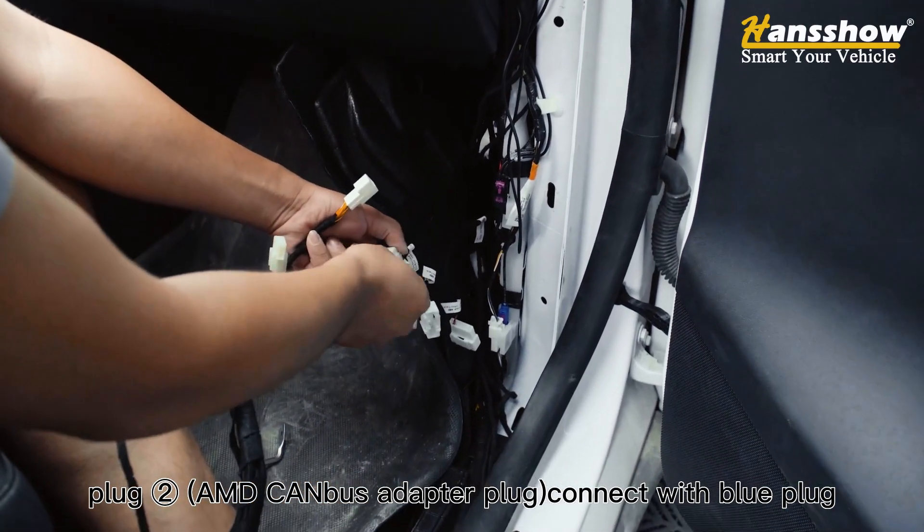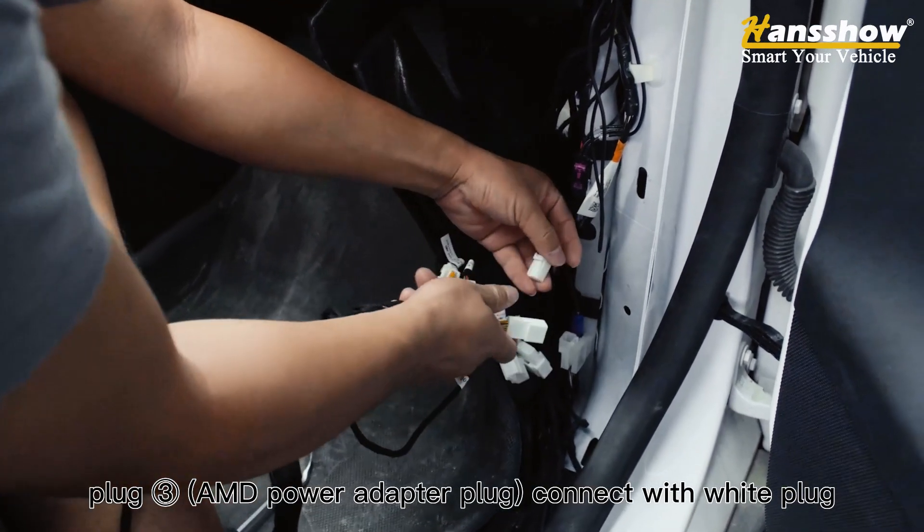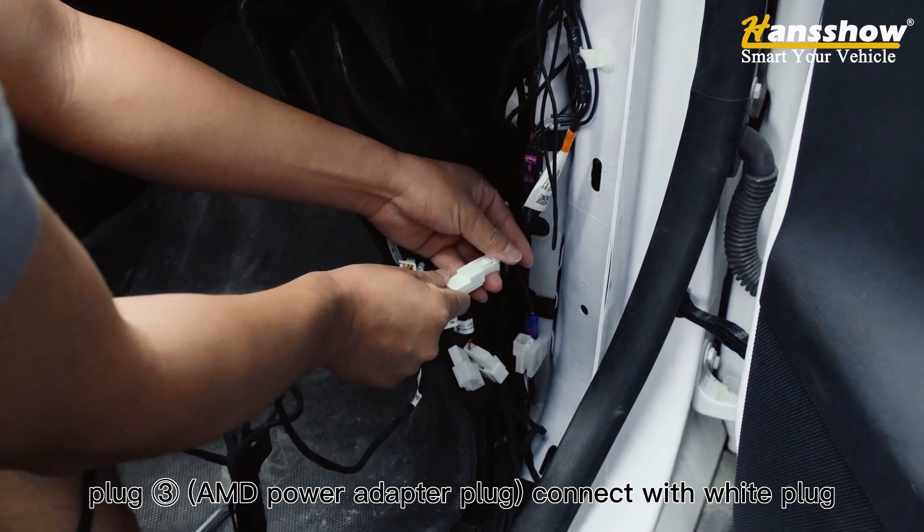For the AMD version: plug the AMD canvas adapter plug and connect it with the blue plug. Then plug the AMD power adapter plug and connect it with the white plug.